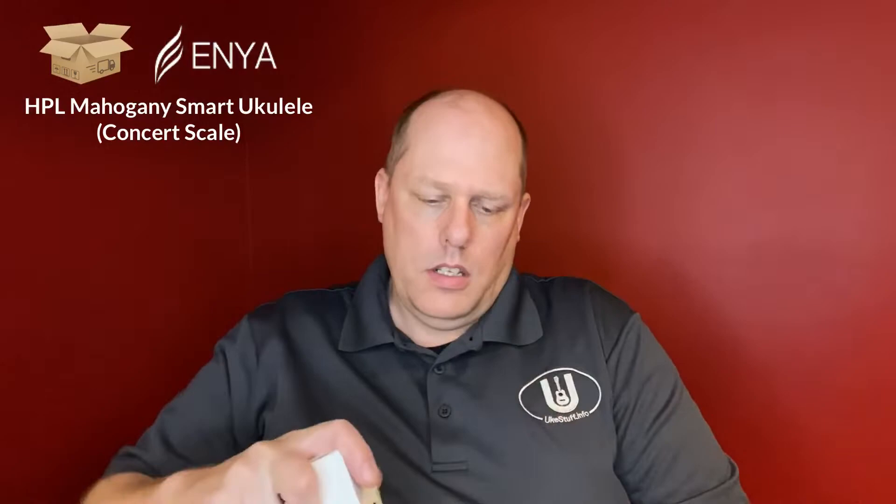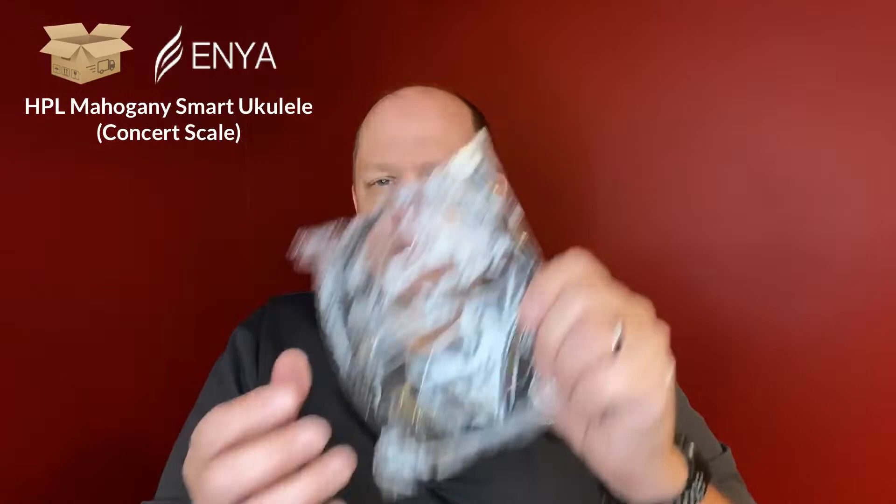Let's do the accessories first — just a plastic baggy. Enya used to do this really nice leather bag, but you can get a few items here. This looks like a strap — it's their traditional red, white, and blue strap, so that's pretty nice. And you have your charging cable right there.